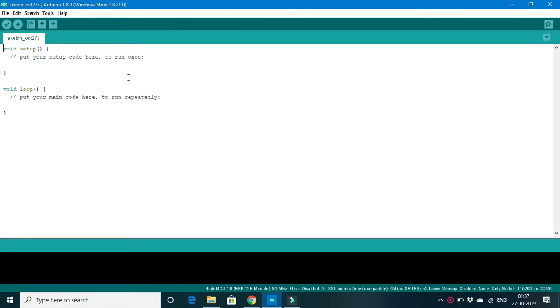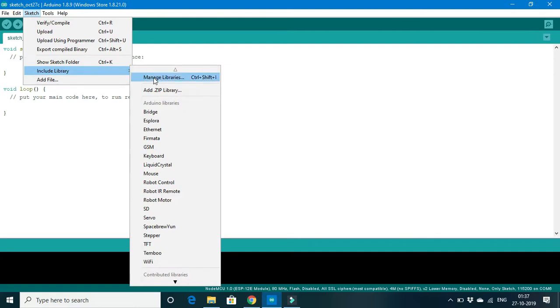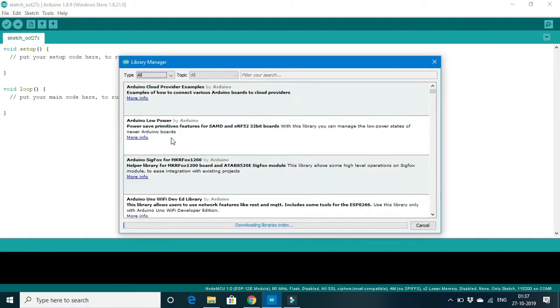In order to use the SDS011 connected with the ESP8266, there are various libraries available for the SDS011 PM sensor. However, these libraries are meant for Arduino UNO, Mega, or ESP32 boards. We can still use the same program for ESP8266 because all are written on the Arduino platform. To download the library, go to Sketch > Include Library > Manage Libraries, and please give some time for the system to update the current libraries.